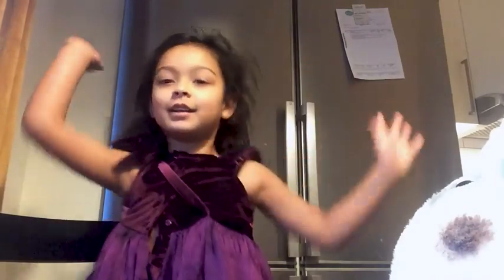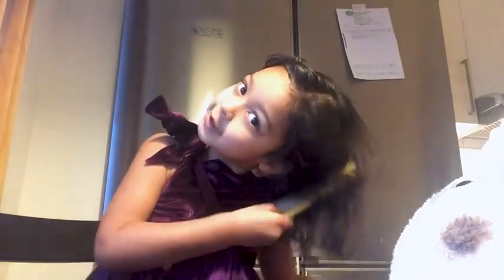Hi guys, today we're doing my makeup and my hair. First, switch your hair and comb it up.